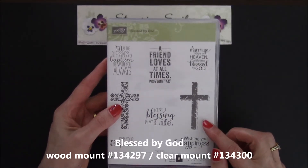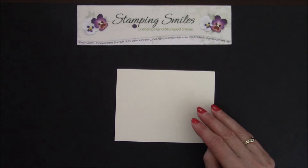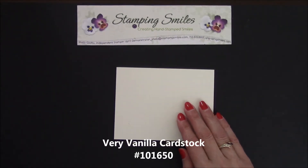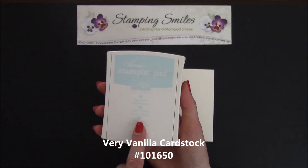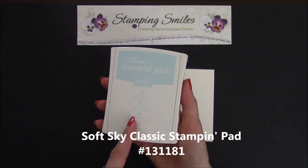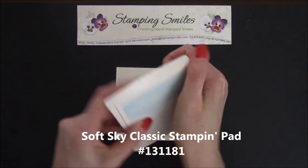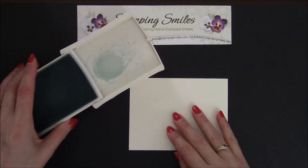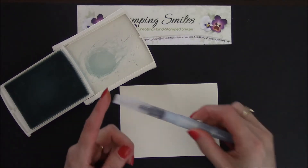Later in the video, I'm going to share with you the connection my little town has with it. So what I have here is very vanilla cardstock, and we're going to create a sky. I have here the Soft Sky Classic Stampin' Pad, appropriately named. Press down, and that ink pad smooshes onto this lid so I can pick up some color with my Aqua Painter.